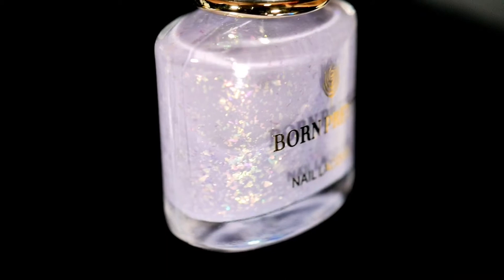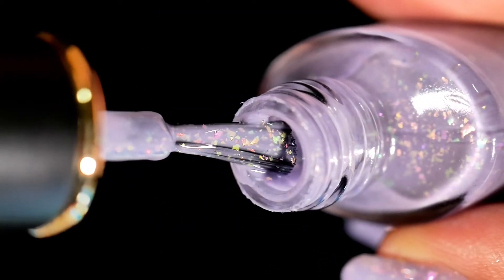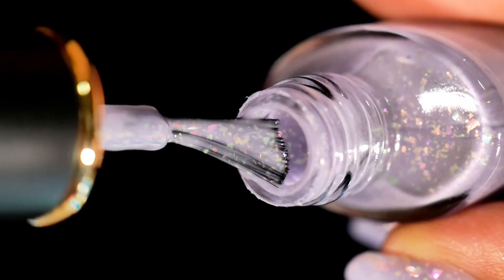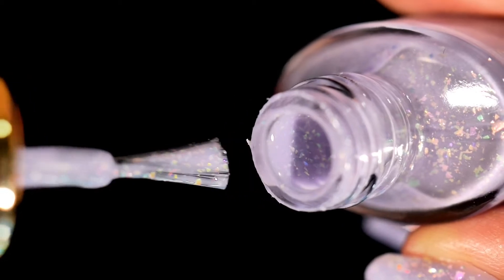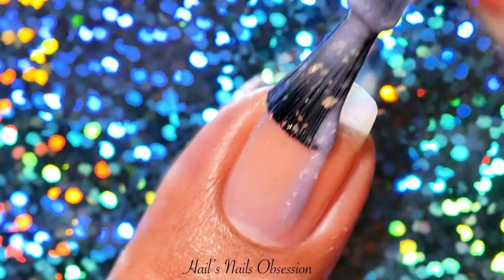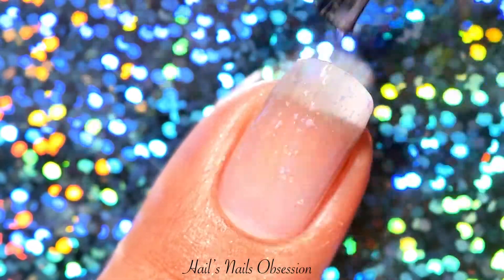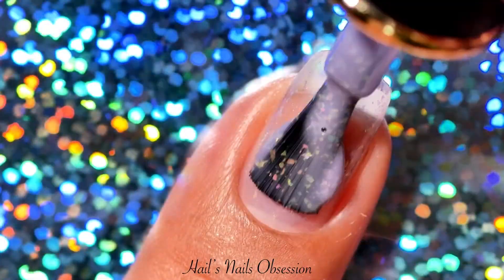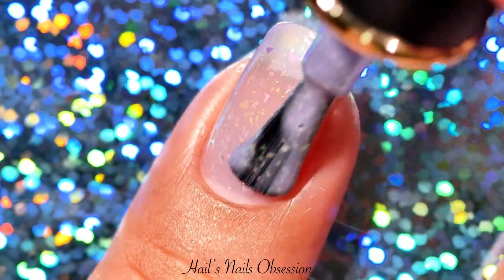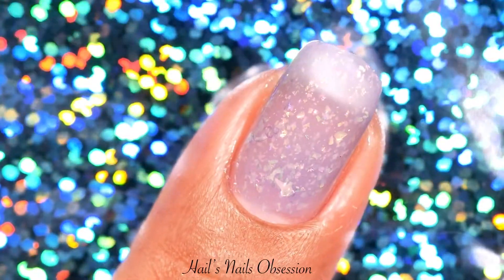And I saved the best for last. This is a purple jelly with iridescent flakies. I was really excited when I first saw this one inside the box — it's absolutely gorgeous. I was pretty sad when I applied the first coat because it's super sheer, but as I applied the second and the third coat it looks almost opaque. This polish is definitely very unique. I really love it.